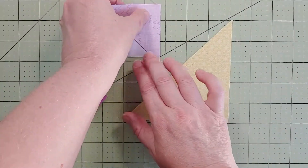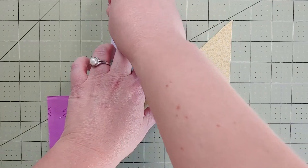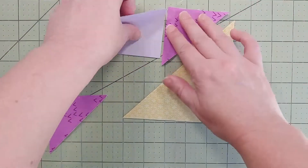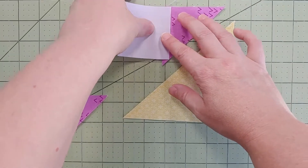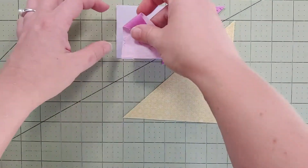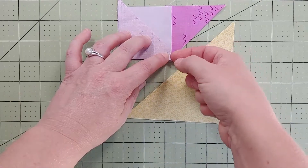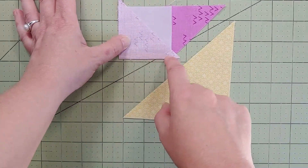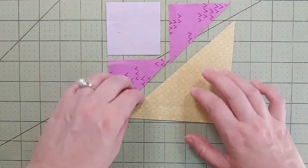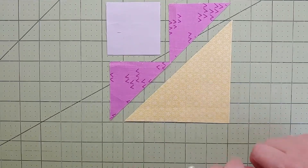I like to stitch with that flat edge first, with the triangle on top so that when we open it up we can give a good press. Once that seam is done it'll look a little something like this. Move on to the next one and do the exact same thing — line that flat edge up next to each other, get that corner all lined up. You'll see you have a little overhang on one side. Stitch the quarter of an inch and press it open. I'm going to do half of this square, take some pictures along the way, and then talk about attaching it to the big yellow square.